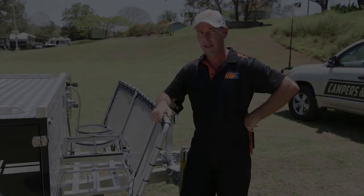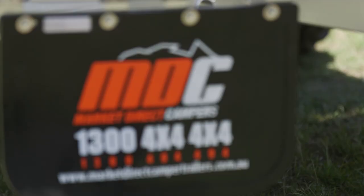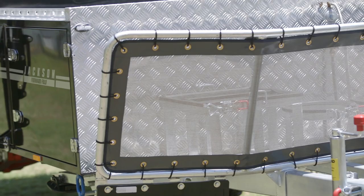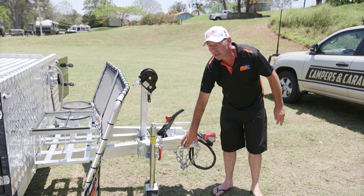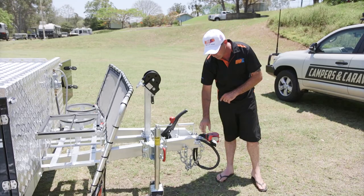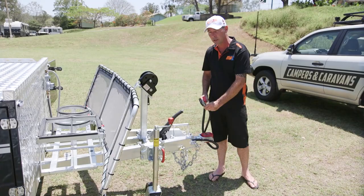At the front of the camper you'll find two jerry can holders, two 4-kilo gas holders, and all gas is permanently plumbed right through with a gas certificate supplied. There's a stone guard at the front to protect your trailer, and nice big mud flaps on either side. As mentioned, winch front and rear so you can winch it open and closed easily. Jockey wheel at the front, hand brake, rated safety chains, rated shackle, and a hook to keep them off the ground. ADR compliant poly block off-road hitch, 50 amp Anderson plug, and your choice of trailer plugs — flat, round, or large round.